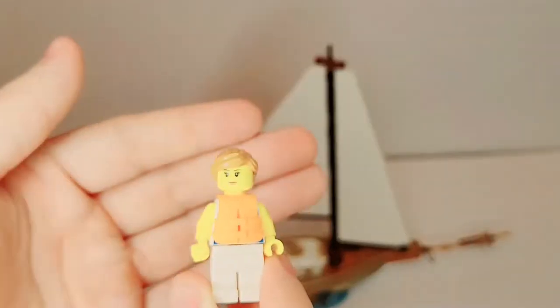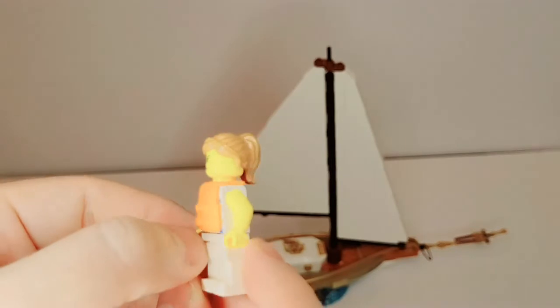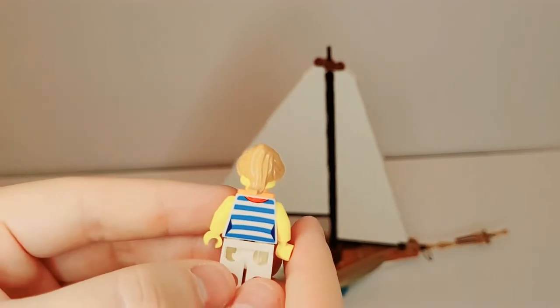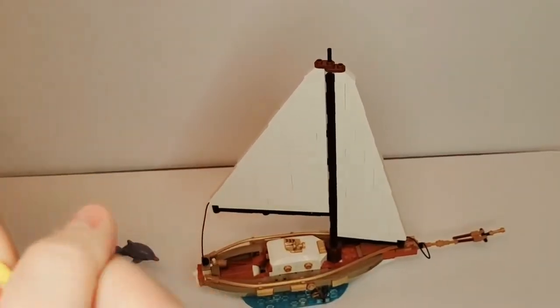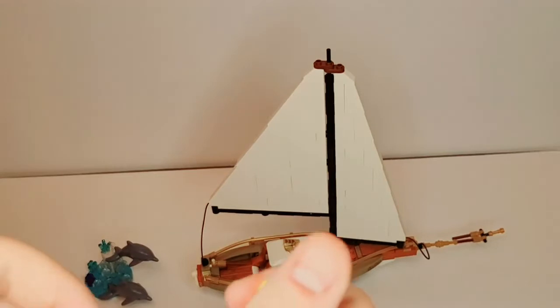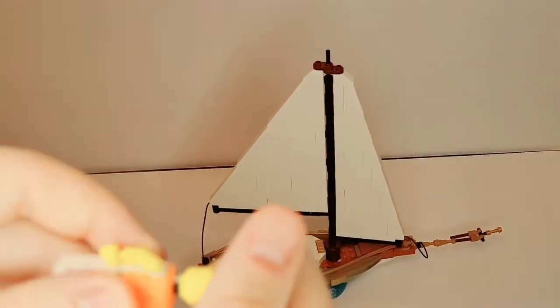Next, we have the female sailor. Same thing — no arm printing. Looks like she is sleeveless, no leg printing, and got some similar back printing. Just showing without the life vest. I don't think those are unique prints — I believe I've seen them before. But still, overall, pretty nice figures in this set.